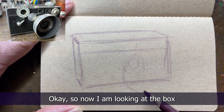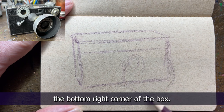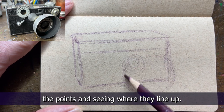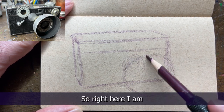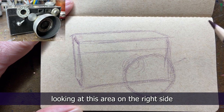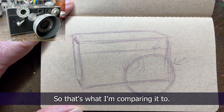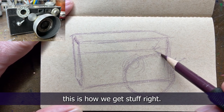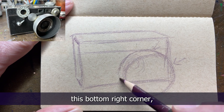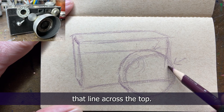Now I am looking at the box and measuring where the lens cap is - see how it covers the bottom right corner of the box. I'm measuring the points and seeing where they line up. I'm looking at this area on the right side - see how it doesn't touch the line at the top. This is how we do proportions, this is how we get stuff right. We make a shape and then compare: it covers the bottom right corner but doesn't go as high as to touch that line across the top.